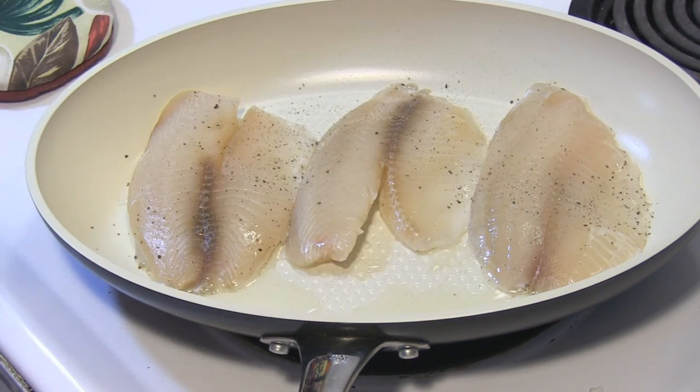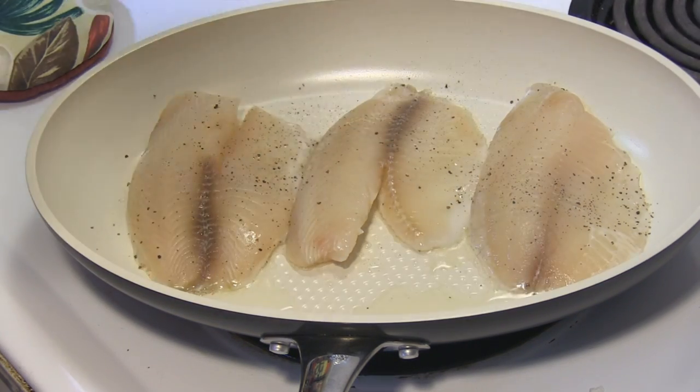I just thinly sliced four cloves of garlic, since this is a garlic tilapia dish.